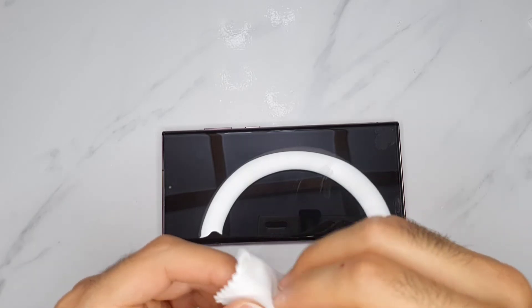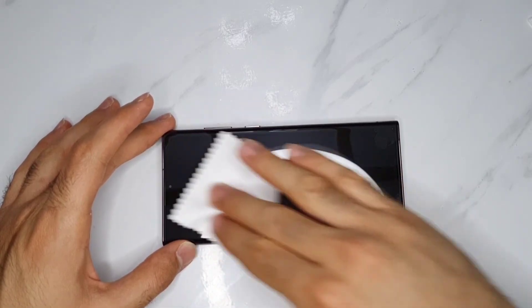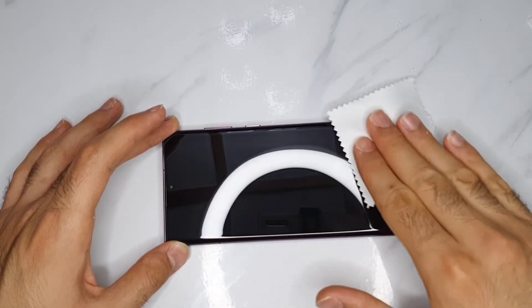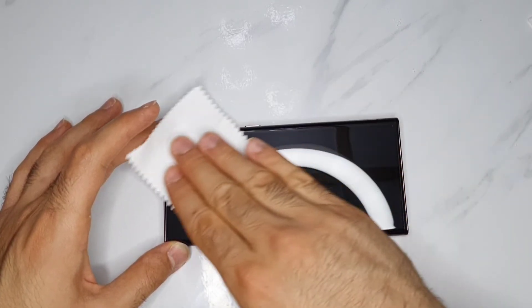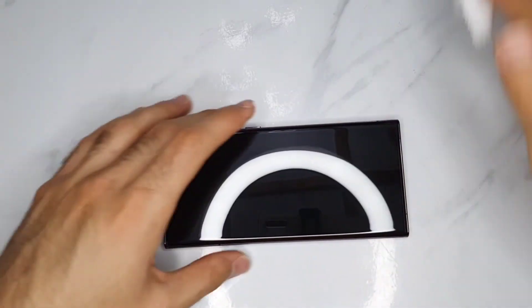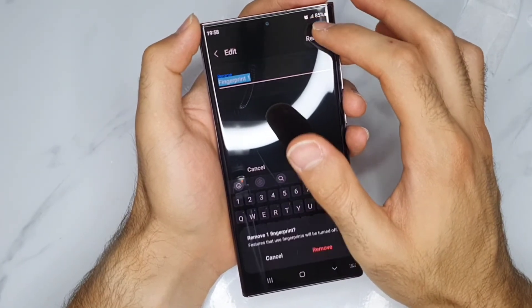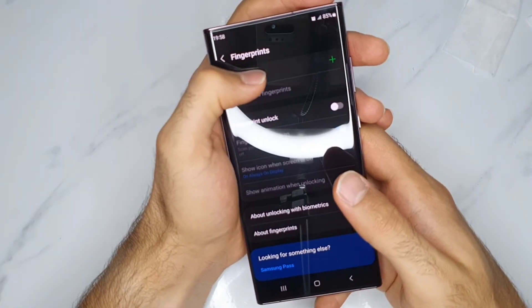After applying the screen protector, make sure you clean it from any dirt on the surface. Then dry out the fingerprints. It's best after applying your screen protector to remove the old fingerprint and apply a new one, because it will function better.